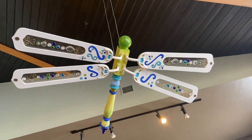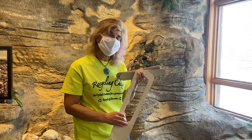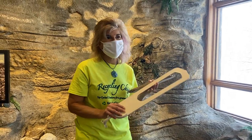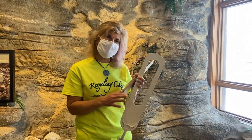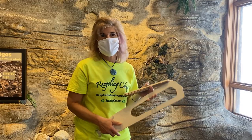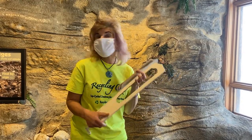I have done rain barrels with honeybees because I'm a beekeeper, so I'm naturally drawn to doing things with bees. I've done some ceramic things, but this is the first time I've actually made an insect out of my recycled stuff.